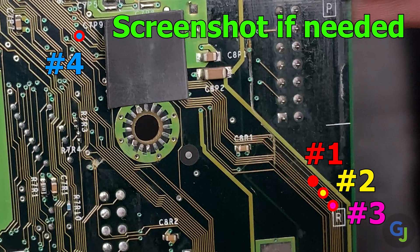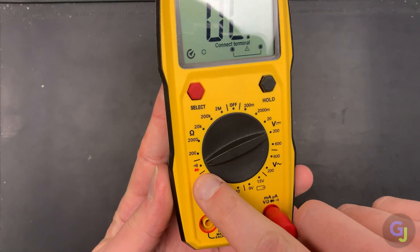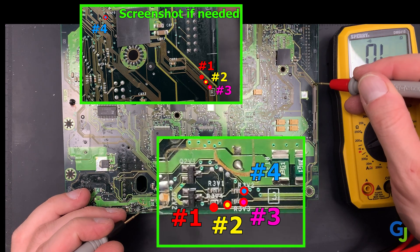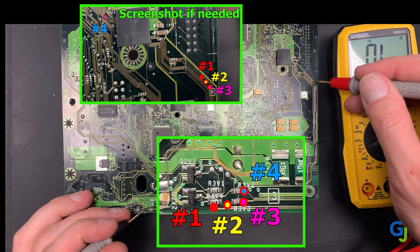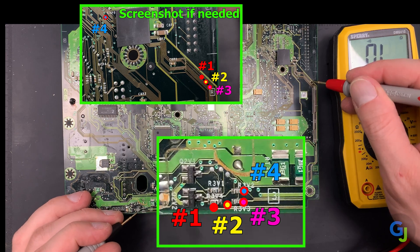These are the trace runs for the front buttons and we can test them as follows. Turn your multimeter on to continuity mode, which typically has these symbols. Then probe each set of these points to see which are connected: one to one, two to two, three to three, four to four. With this example the first trace doesn't sound and is broken, but the second, third, and fourth traces are all good and we don't have any issues.